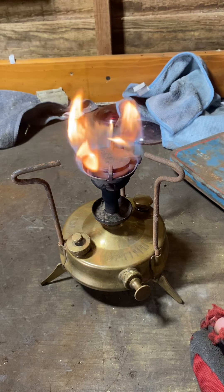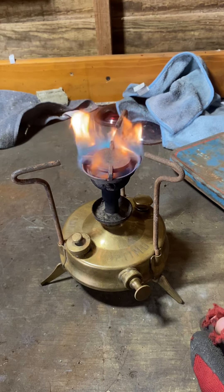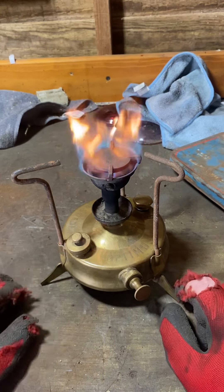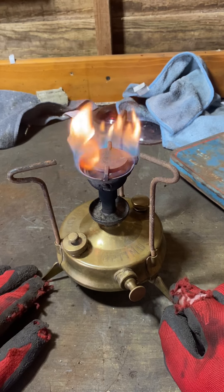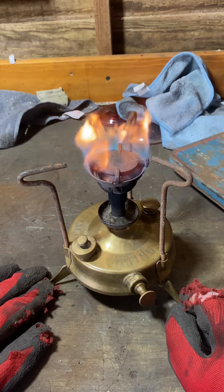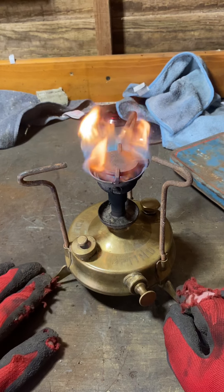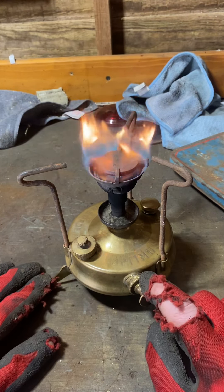Right, so what we're going to do next is take it over to the bench polisher. We're going to tidy all this up, we're going to make it look nice. I do a lot of stuff on eBay, so we're going to get this all polished up nicely and we'll show you how to polish it up.